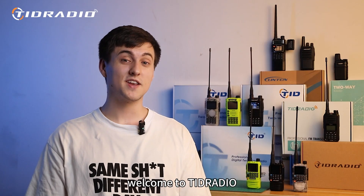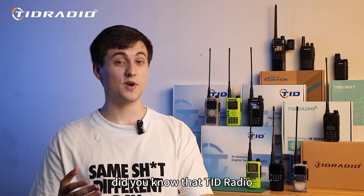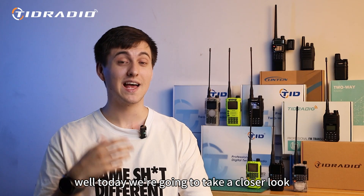Welcome to TID Radio Communications instructional channel. Did you know that the TID Radio TDH3 has two locking features? Today we're going to take a closer look at how to use them.